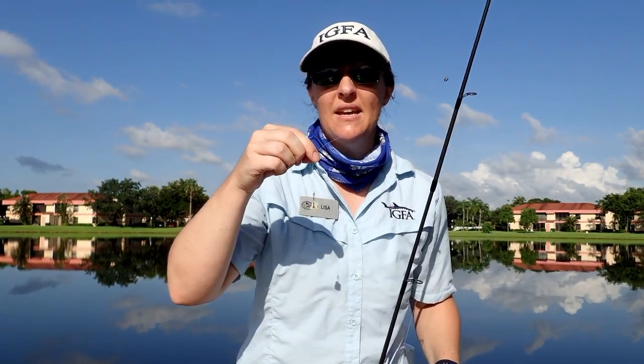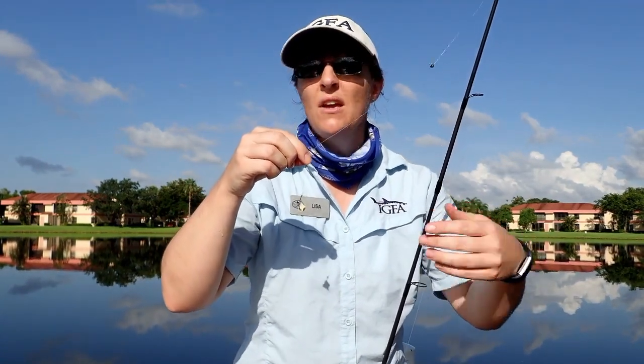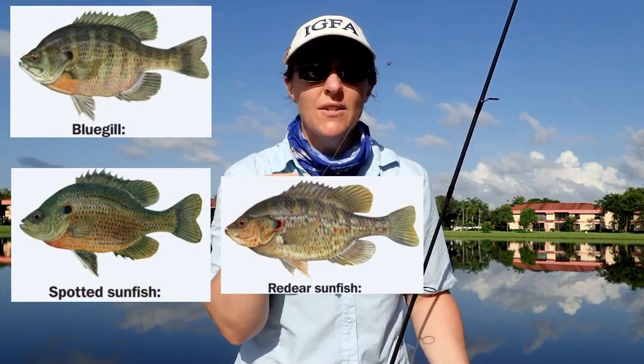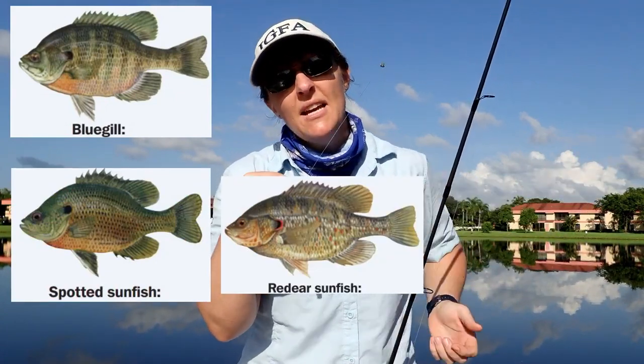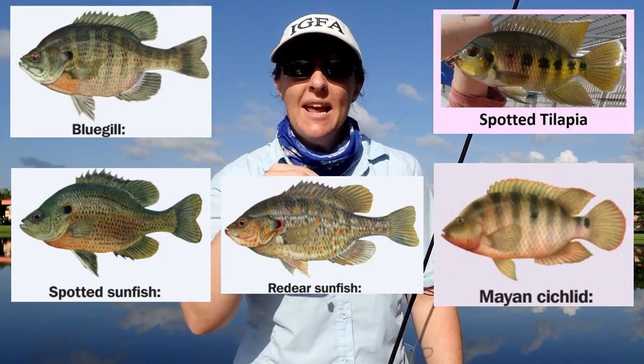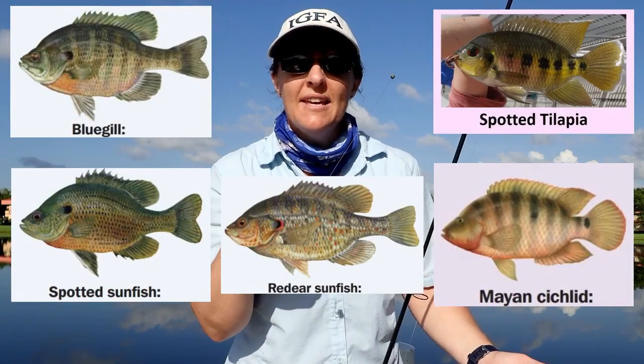That is all we are using today. So maybe today we will catch a bluegill, a spotted sunfish, a red ear sunfish, maybe some non-natives like a Mayan cichlid or spotted tilapia. But let's put this in the water and actually see what we can catch today.